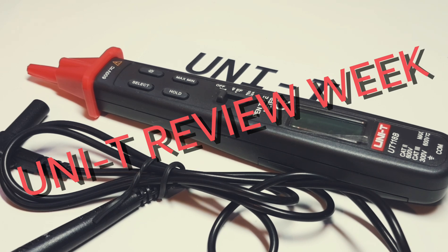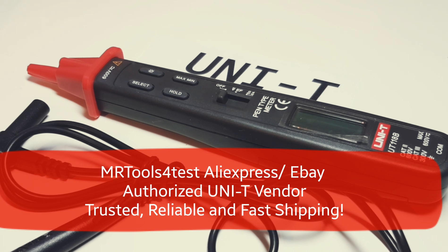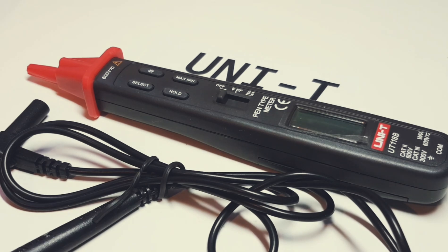Welcome to Unity review week, courtesy of Mr. Tools Store on AliExpress and eBay. This week we're going to have a bevy of Unity products from power supplies, multimeters, and everything in between. I don't mean to, but hey, you never know — is there a Unity toothbrush? That would be cool. Anyway, we have a lot of stuff in store, so sit back, relax, pull out a cold one or a hot one.